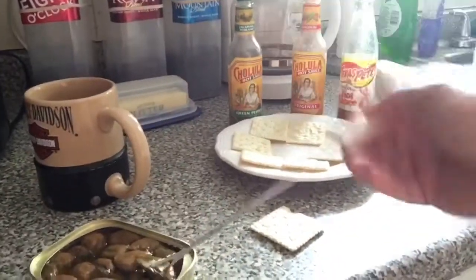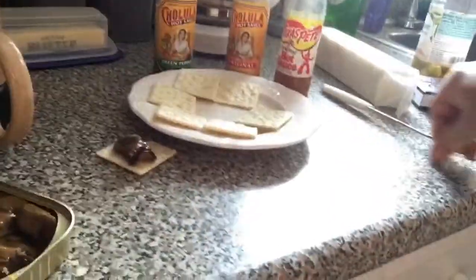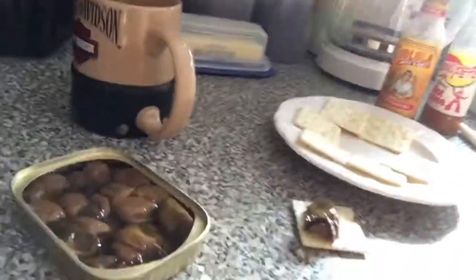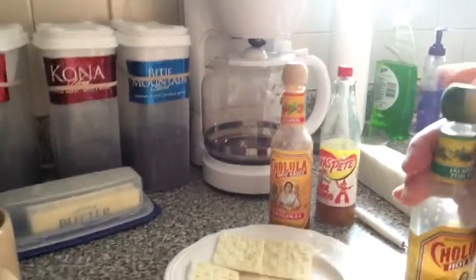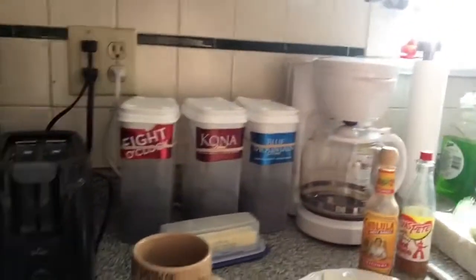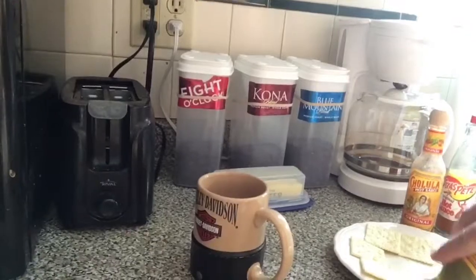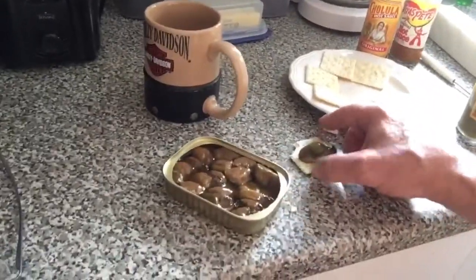Using a leftover fondue fork, you spear yourself a smoked oyster. I like green pepper hot sauce, which is particularly flavorful — you put a little dab on there. Then I just destroy my cracker — anyway, you bring it up to the mouth. That's good stuff. You know what they say about oysters.